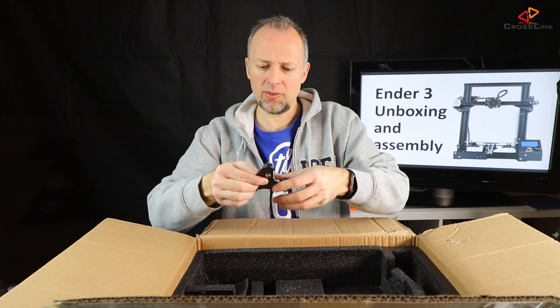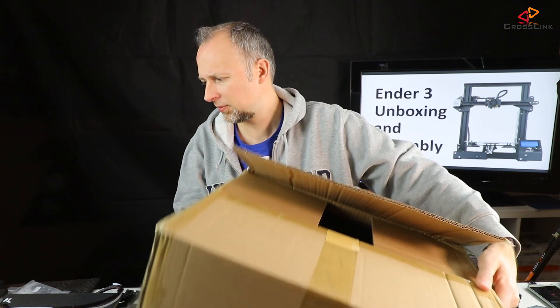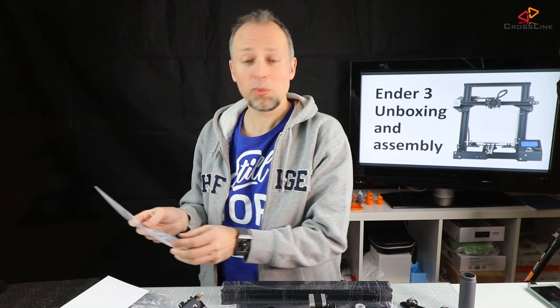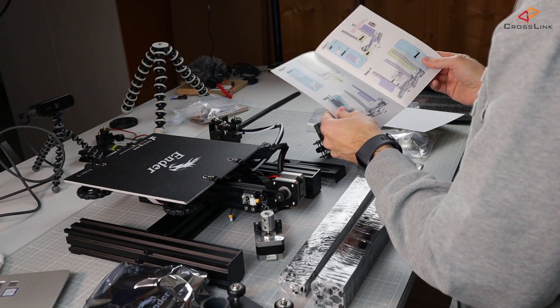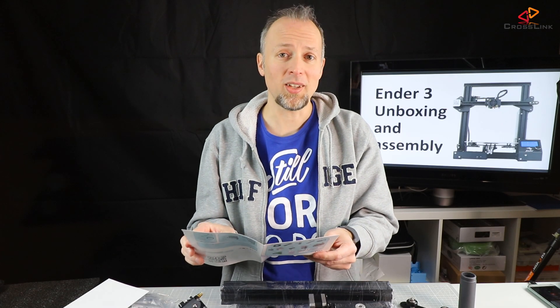Probably that's the Z-axis part on the other side, so we can put this away. I really didn't read anything up front, so I'm getting the full experience of how this printer is going to be built. We're going to check out if the manual they deliver really makes any sense.